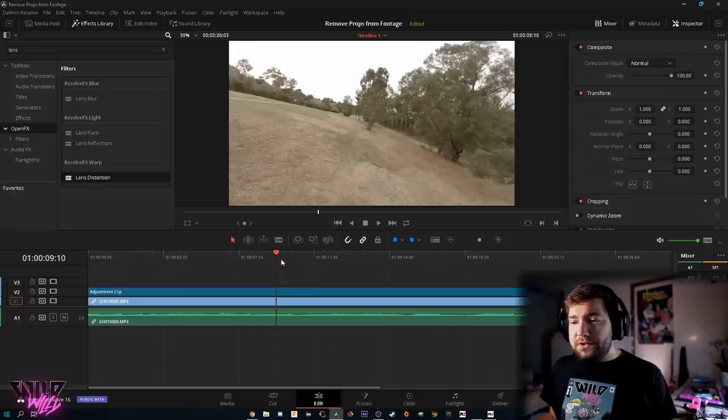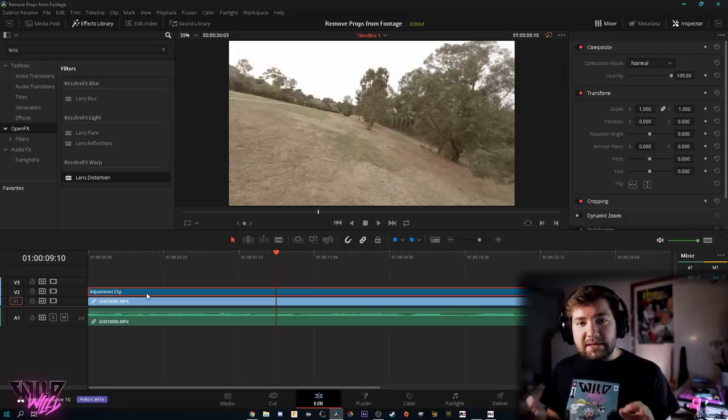Once you're back at the Edit page, anything under the adjustment clip we've been adjusting will have that effect applied. It doesn't matter how many GoPro clips you have underneath, or how many times you split those clips — anything beneath the adjustment clip will get that lens distortion effect and all those props will be removed from your footage. It's just one simple effect to totally get rid of props in all of your footage, and you don't even have to crop.